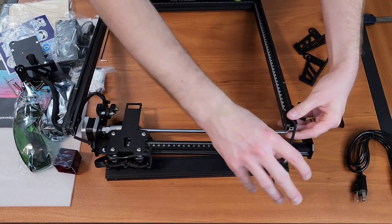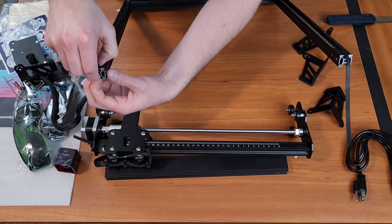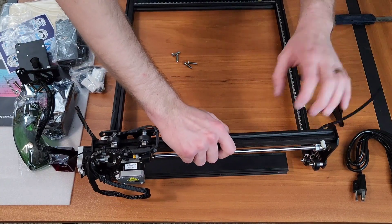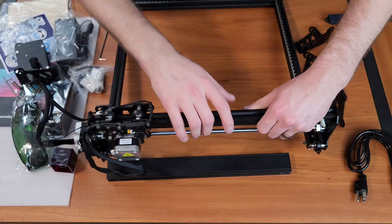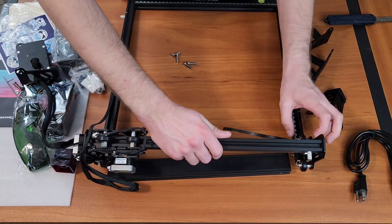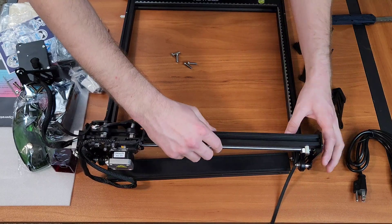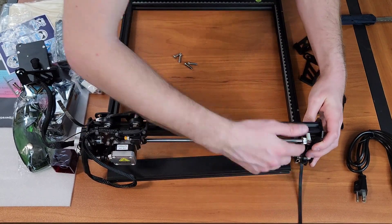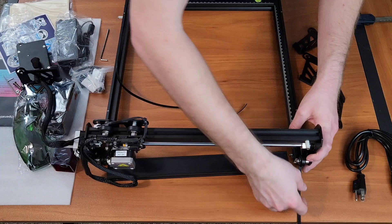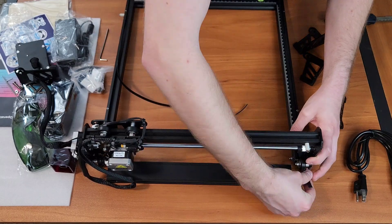For those more familiar with 3D printers than lasers, this thing uses GRBL as the communication language, and it does not use a slicer like a 3D printer would. You use something like Laser GRBL or LightBurn as software that interfaces over USB serial communication with the module on the side. There's a mounted assembly with a little board with a USB connector and a power cable — that's pretty much the brains of the setup. It runs the two motors, the laser, the fans, and handles all the G-code positioning.